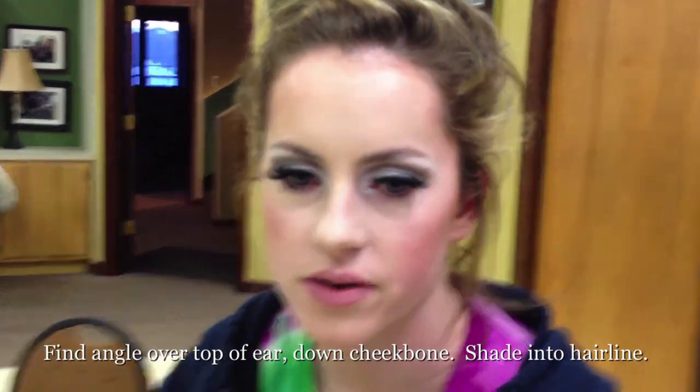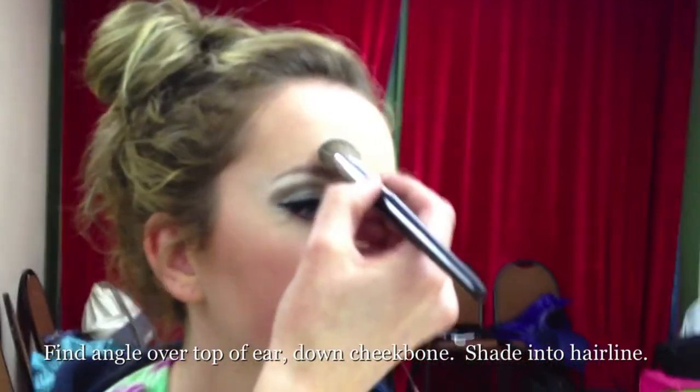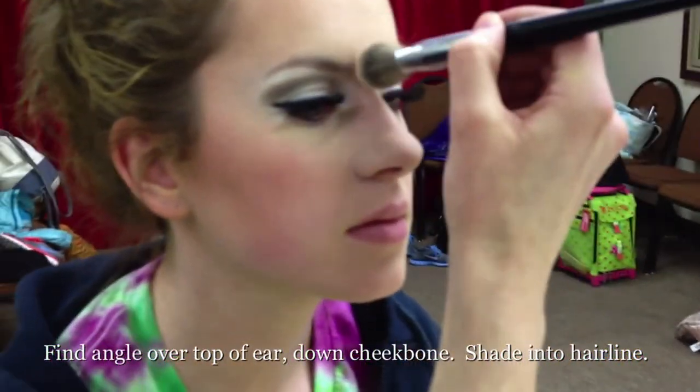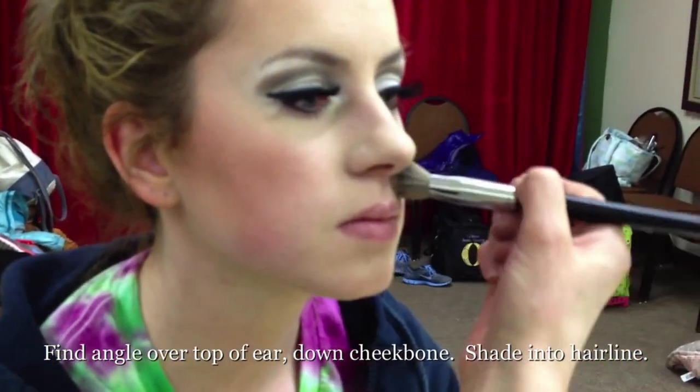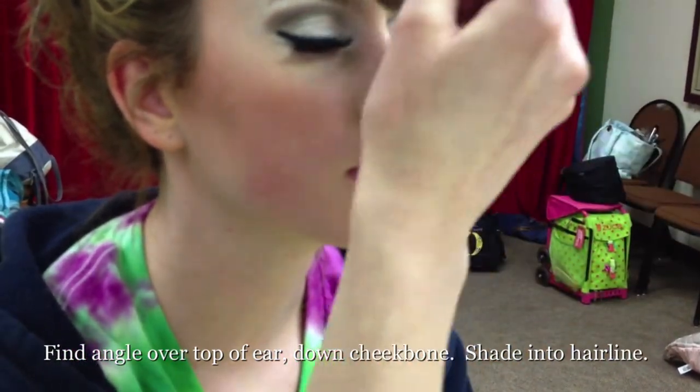Some other areas or options for highlighting if you want — going in with that extra light powder — are over the eyebrows, down the nose, through here, under the eyes, kind of focusing on that T-zone center of the face area.